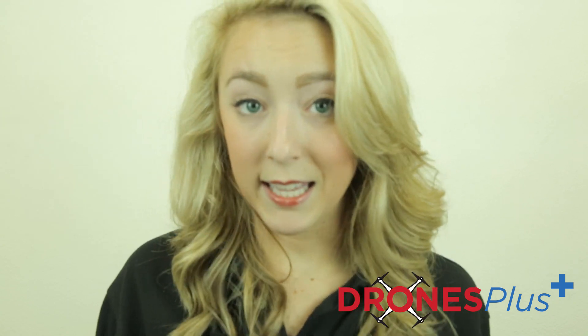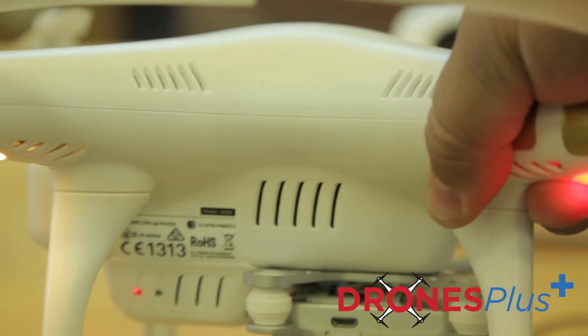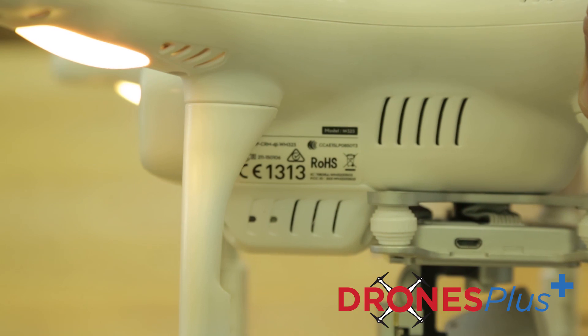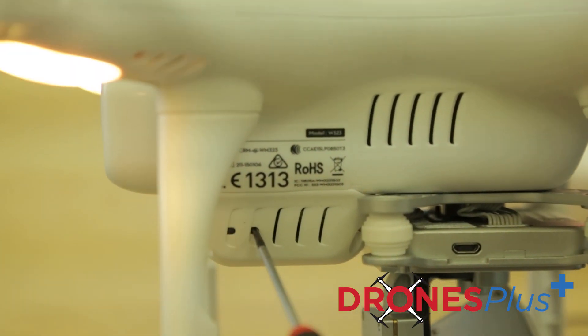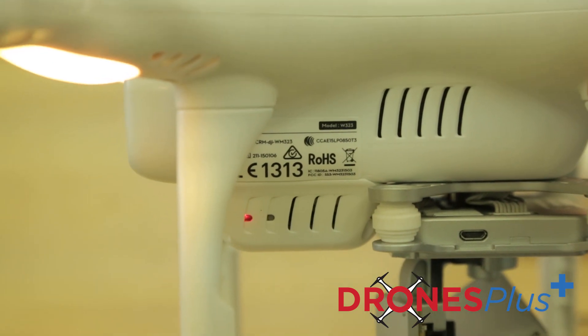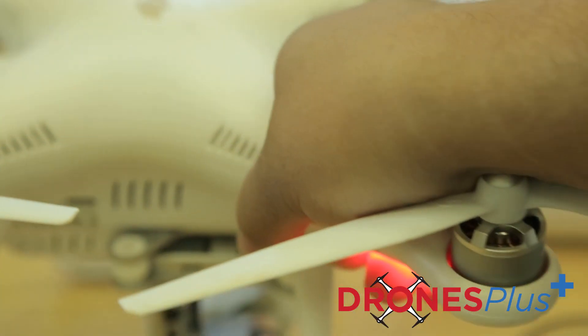Your remote controller is now ready to link. It's going to flash a blue light as well as emit a beeping sound. Then you're going to locate the linking button on the left side of the aircraft and press that button in order to start the linking process. The remote controller status indicator LED is going to display a solid green once the remote controller is successfully linked with the aircraft.